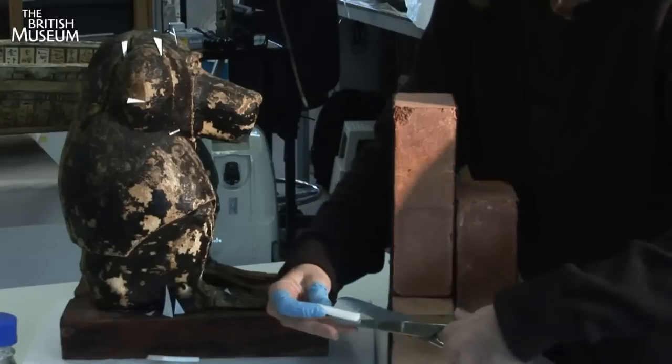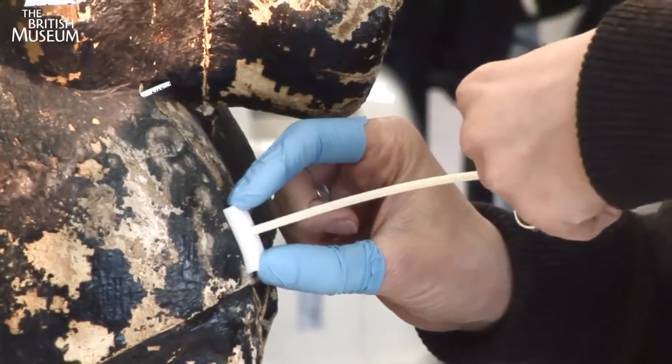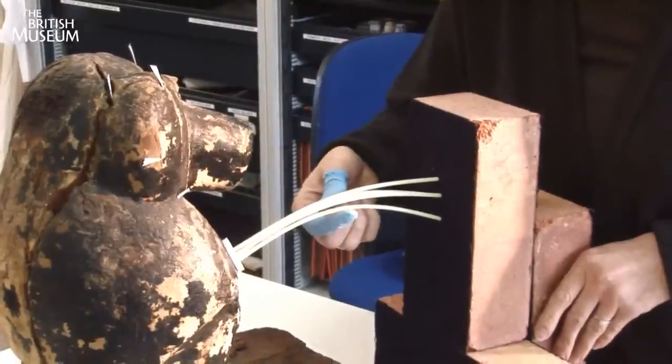The paint needs to be in place whilst the glue dries, so Lin constructs the ideal support with the most unlikely of instruments: bricks and straws.